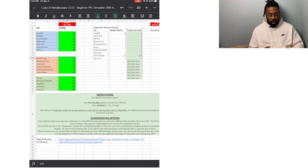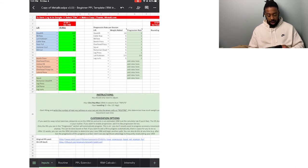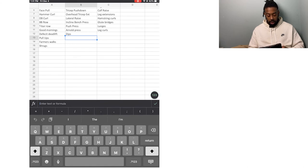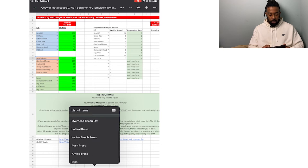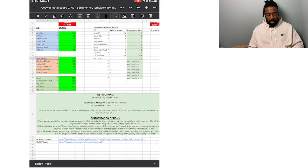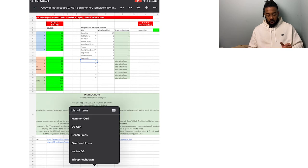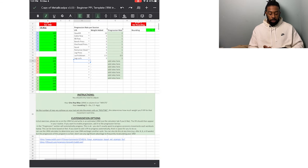You'll notice the numbers in the template have changed after entering that value. One thing to mention: there's a dropdown list in your PPL Exercises tab where you can change exercises. If you want to add an exercise — say, dumbbell bench press — go to your PPL Push sheet, add it there, then go back to your list and it'll pop up automatically. That's if you get accustomed to the template and want to customize it. Notice on the right side there are fields for weight added and progression rate — we'll get back to those.